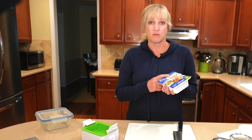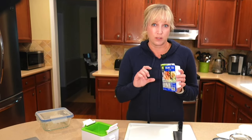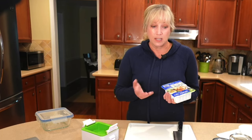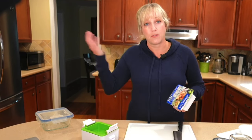Some of the benefits of freezing your tofu: it helps absorb some of your favorite marinades, it changes the texture — once frozen, the tofu has a meatier texture, and the third benefit is the tofu will last longer. Once it's frozen it can last longer in your freezer than it does in your refrigerator.